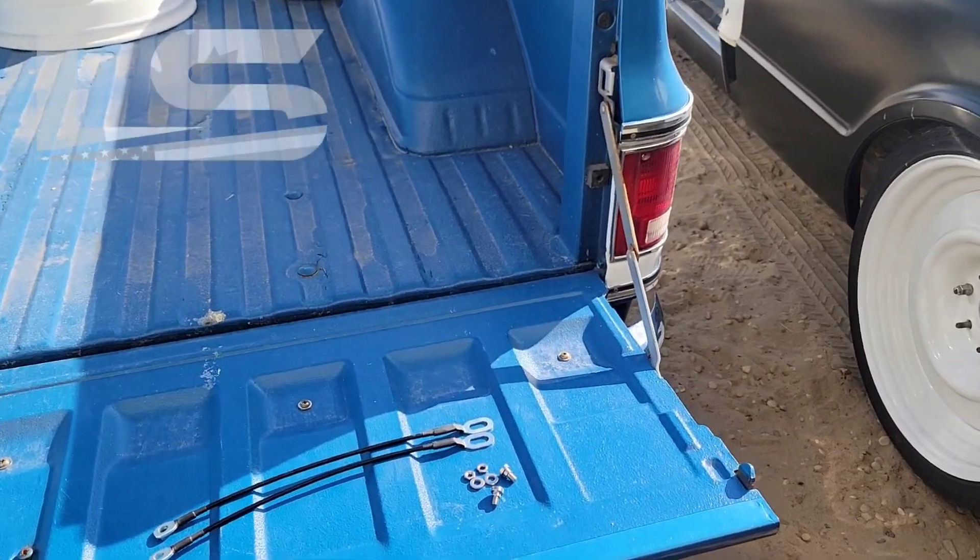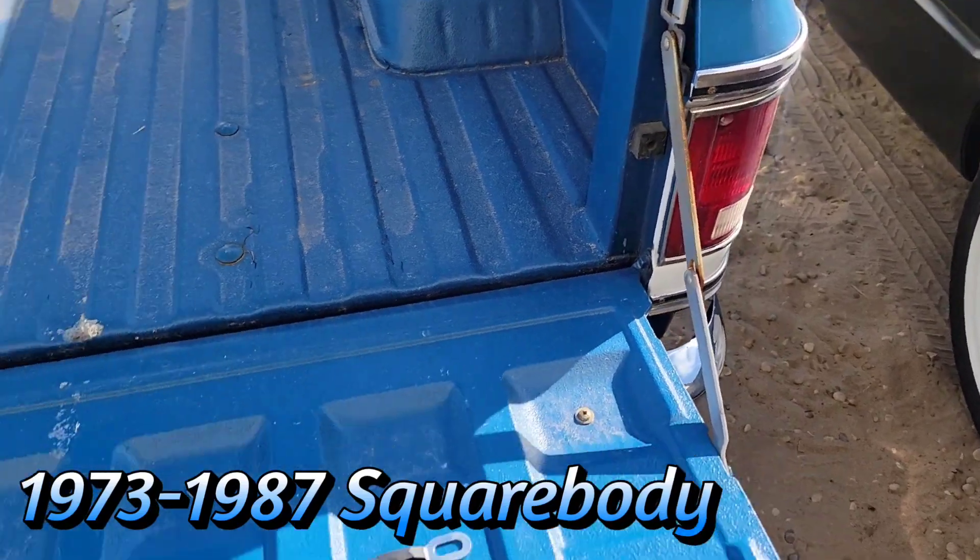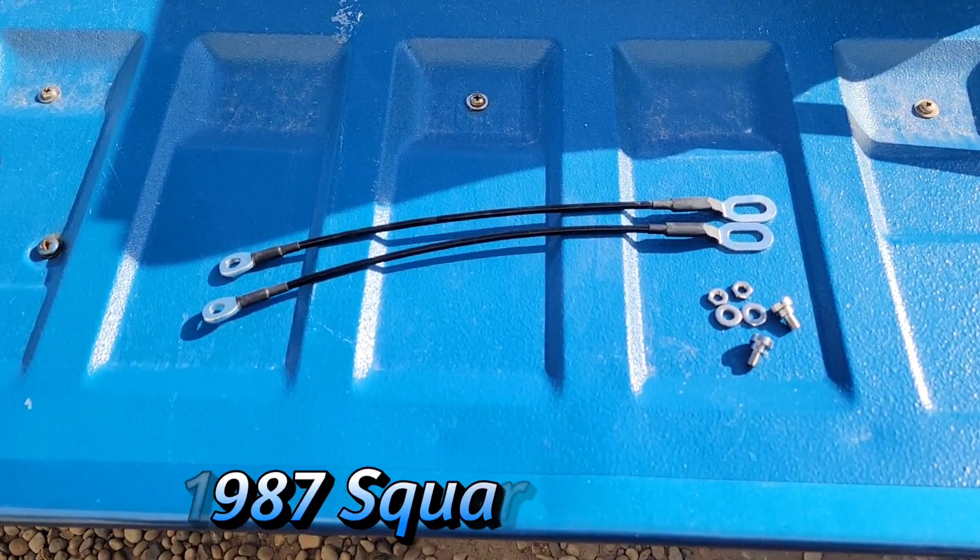Welcome back to our channel. On this video we're going to be ditching these metal tailgate straps and swapping them for our cable kits. So let's get into it.